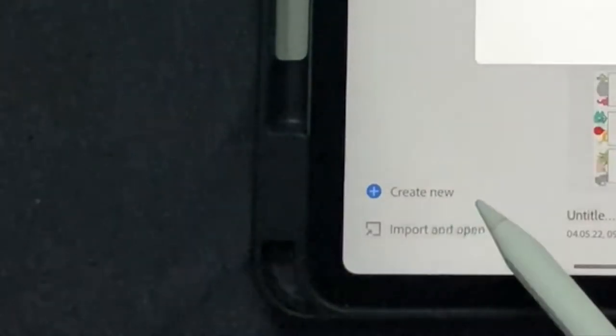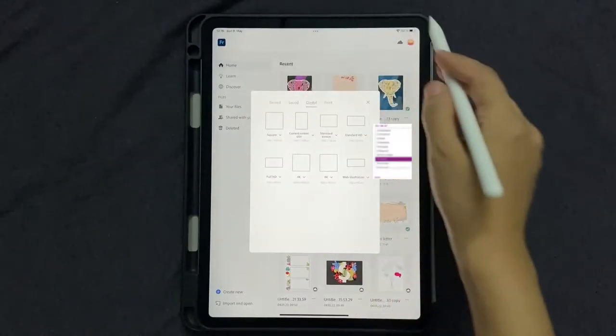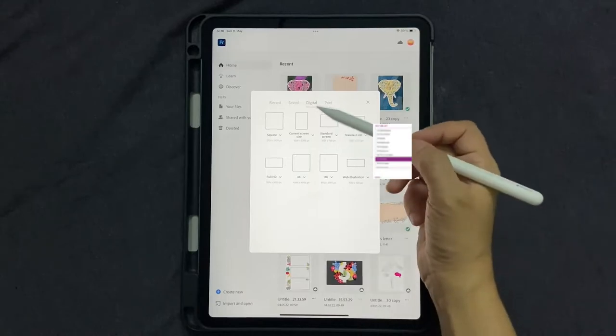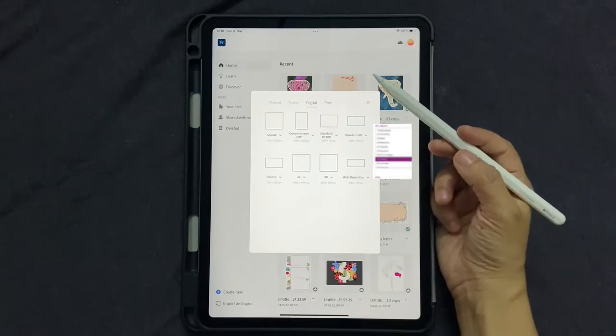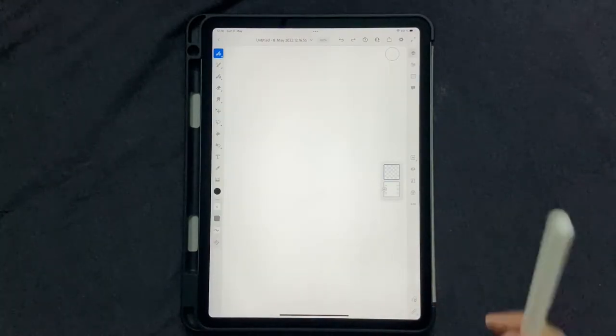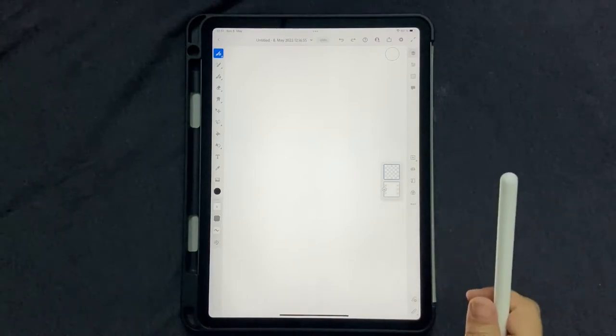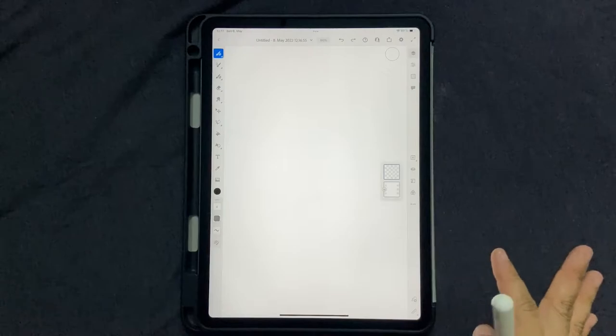Click on 'Create New', go to Digital, and click on 'Current Screen Size'. Since my iPad is in portrait mode, my screen size will look like this — you can click and switch to landscape if you want. Now I have an image and a color palette for you, so go ahead and download them from the link in the description box below.